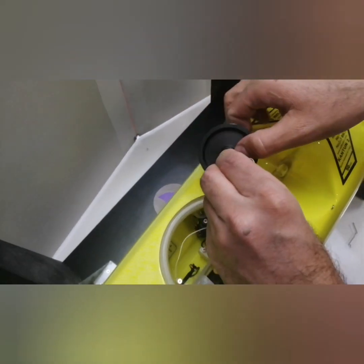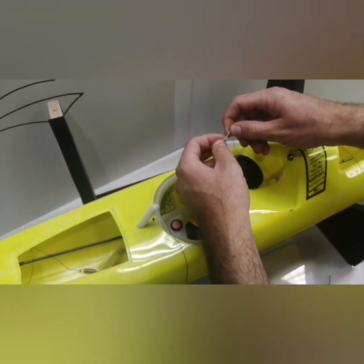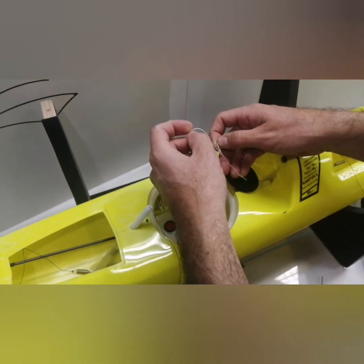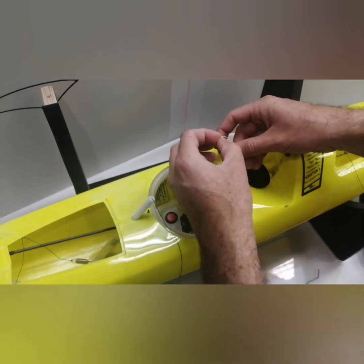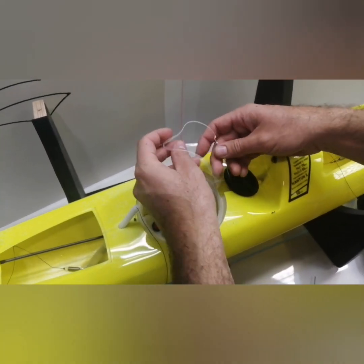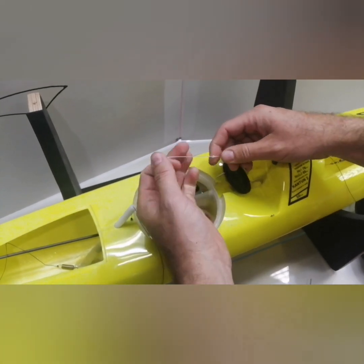This is your downwind maximum position — you will never go over this, so you don't need to. This is a very good position to tighten the knot. I do 2 of those — 2 normal nuts, nothing special.